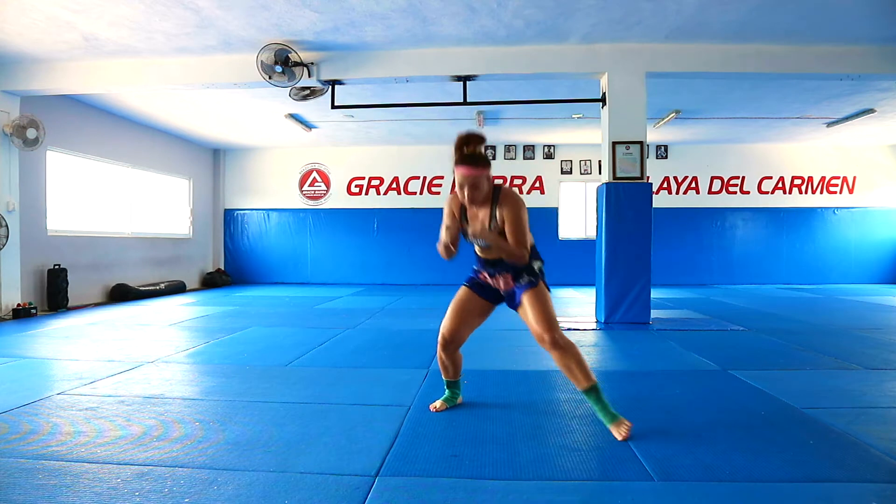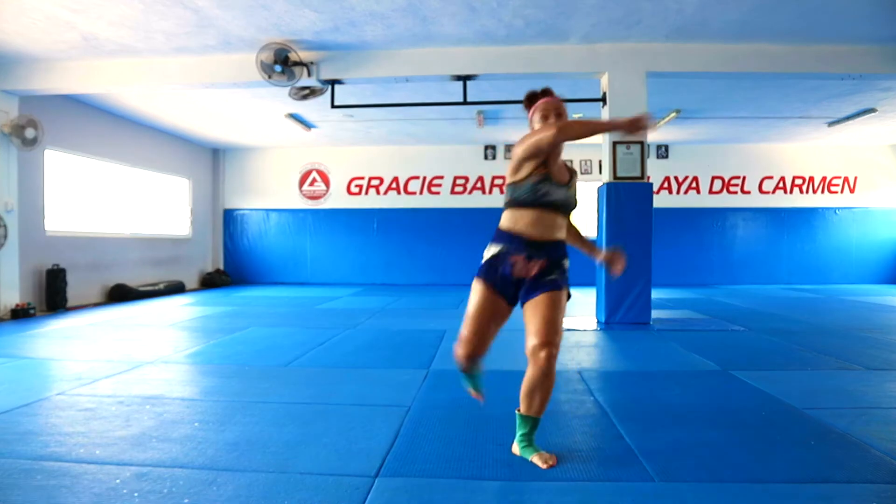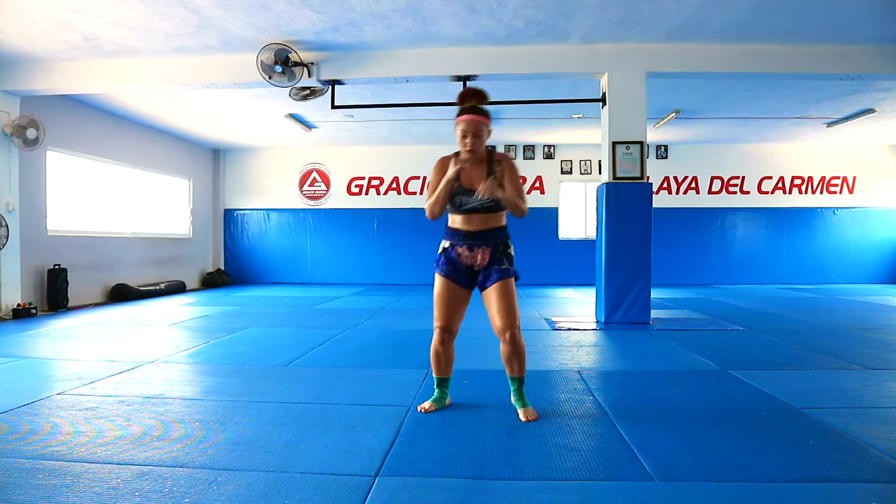Jump, uppercut, duck to the left, left upper, right kick, palm.